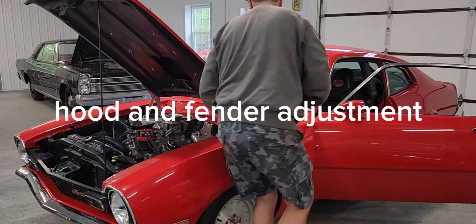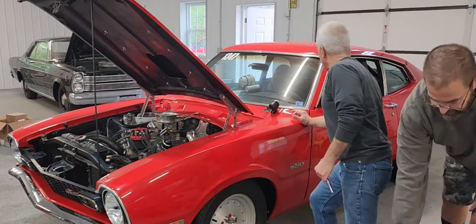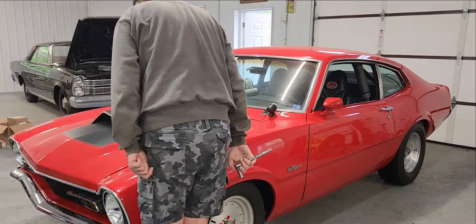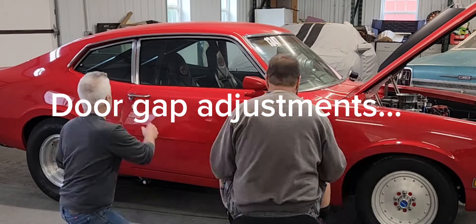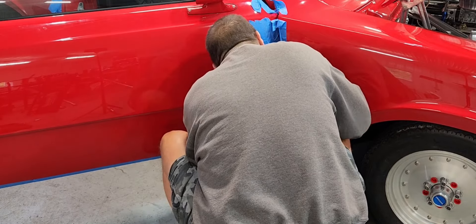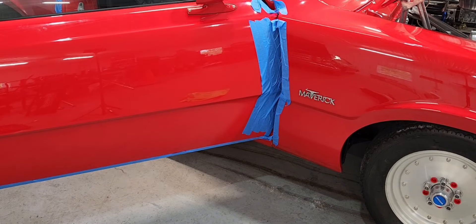At this point we're going to start working on aligning the body panels. The front fender is a bit out — we never really did the proper alignment of the panels before it left the body shop, so now I need to tackle getting everything a little straighter so that when we hang the decals we're not going to have issues with things not lining up properly. It takes a little bit of time and patience, but in the end we got things pretty well lined up and looking good.